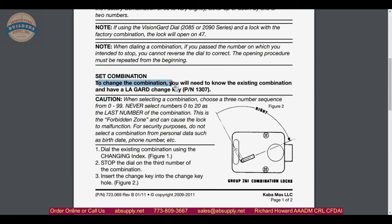To set the combination, you need to know the existing combination and have the change key, which is included. There is what is called in the industry a forbidden zone. When selecting a combination, choose a three-number sequence between 0 and 99. Never select numbers 0 to 20 as the last number of the combination — this is the forbidden zone and can cause the lock to malfunction. For security purposes, do not select a combination from personal data such as things people can easily guess.